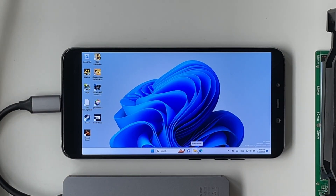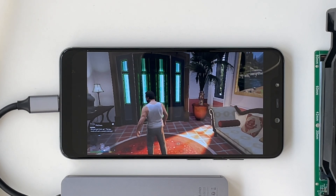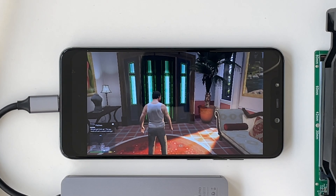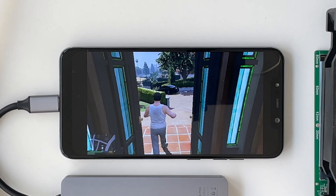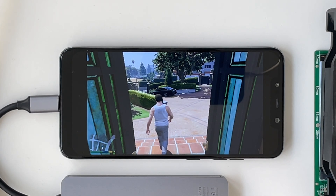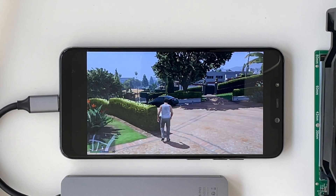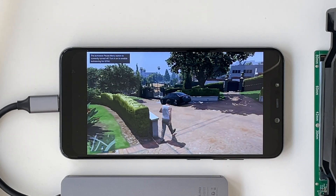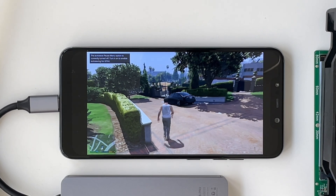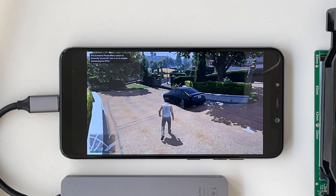We've seen GTA 4, now let's try GTA 5. It actually works, but it's like two frames per second. This is completely unplayable. But you have to keep in mind that this was the cheapest supported phone, so maybe with a newer phone this would actually be playable. I think we can stop that — but at least it runs.